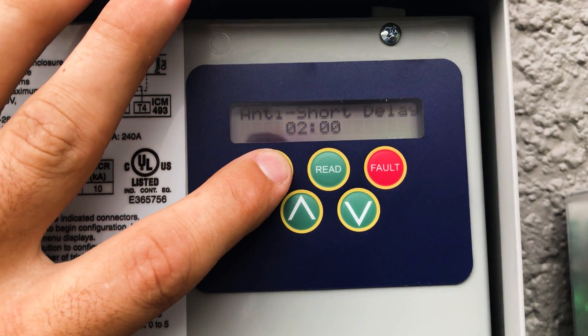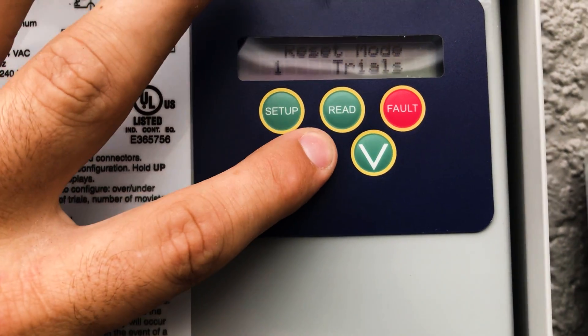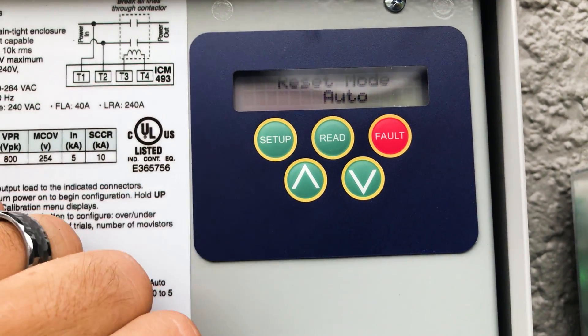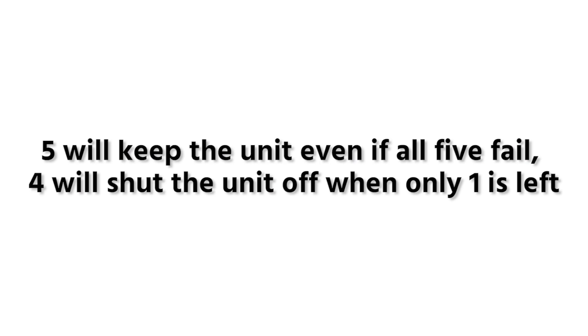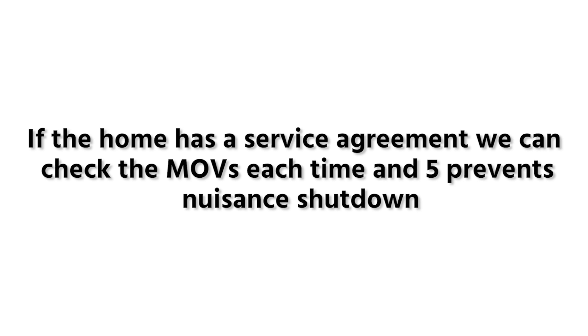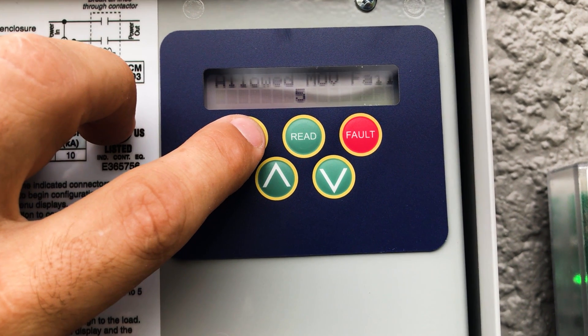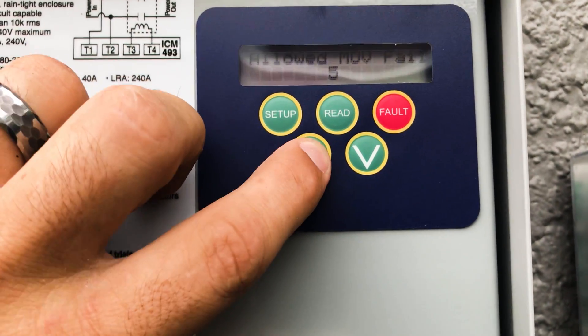With line voltage set to 240 and over/under at 5%, next is the anti-short cycle delay. This comes set at 30 seconds — I bumped it up to 2 minutes. Then there's reset mode, which you can change from one trial to automatic. I went over the pros and cons with the customer and we chose automatic on this one. For the MOV setting, this one you can also change — we're going to go with 5.